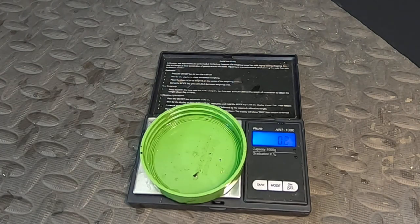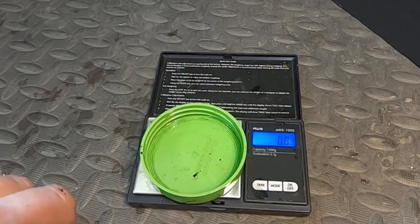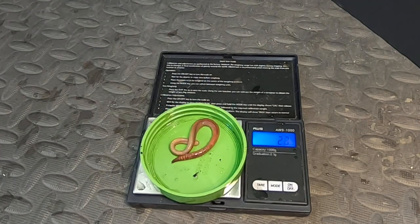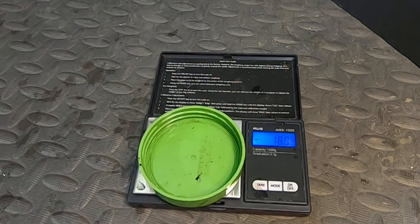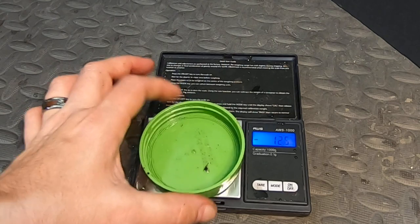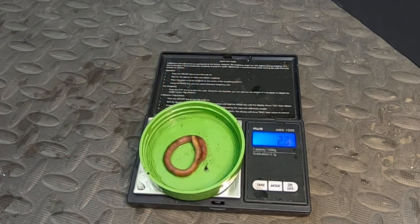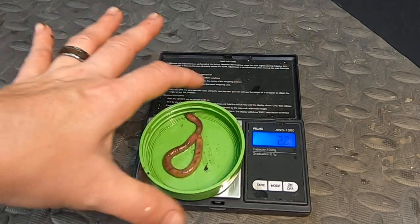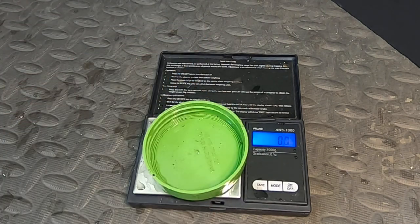I've got some ones that have grown up, and they look to be good for the Titan bin, but I'm not totally sure. Let me tare that again — I think I'm getting some water in there. Next readings: 2.2, 2.0, 2.2. I have been taking as many eggs and juveniles out of the Titan bin as I can to make sure that the only breeders are the Titans.